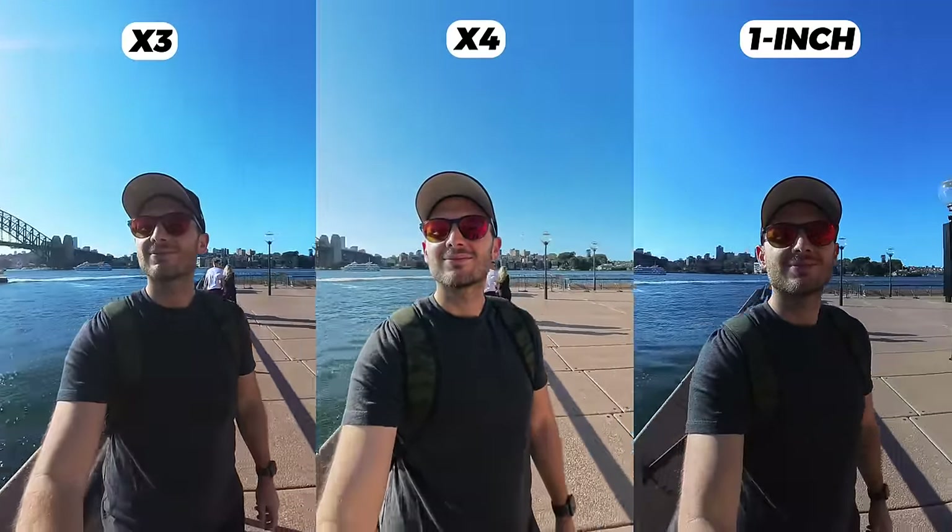The enhanced shooting modes like 5.7K 60fps are really nice, as well as the slow motion options. Aside from that, I wouldn't upgrade from the X3 to the X4 unless you specifically want features like 8K, 5.7K 60fps, and the slightly bigger battery. You can find links to all cameras mentioned in this video down below.